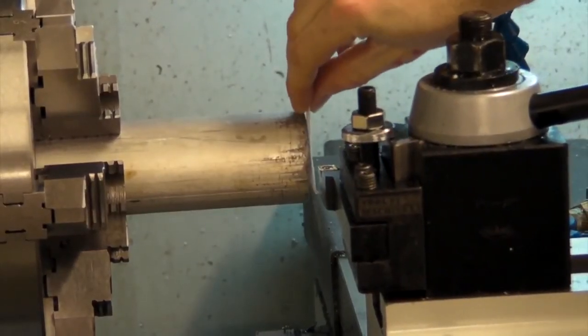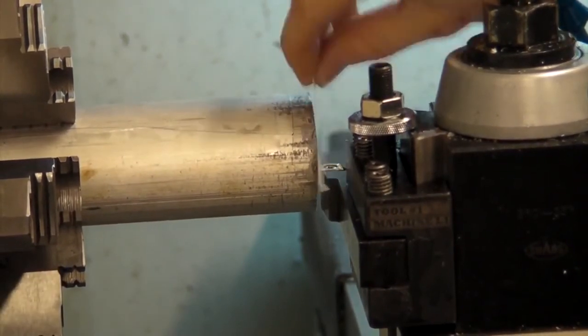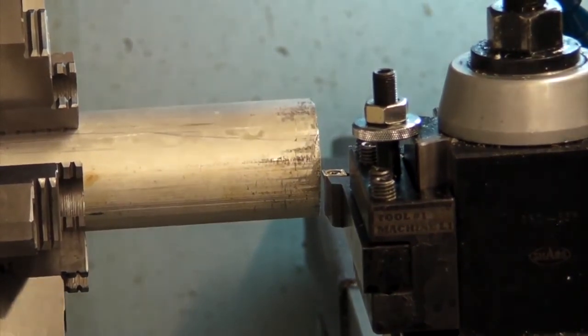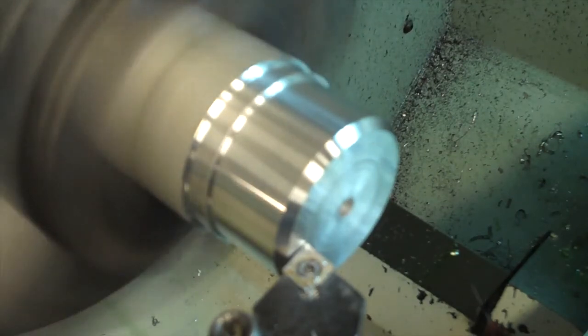A quick way to zero the tool in either direction is to bring the tool near the part and then use a piece of paper to detect when the tool comes in contact. You can then set the X or Z position by pressing X or Z and entering the known value. This is a useful technique because it does not require any material to be removed from the part. However, if a truly accurate position is required, you will need to make a new cut in the component and measure its true dimensions.